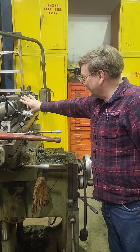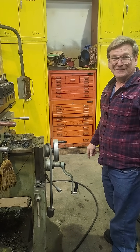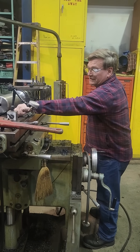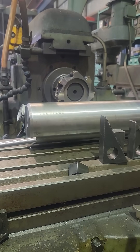Someone might say, well, you could really clamp it down. Yeah, you could strip out the threads on the bolt, bend the table. You can do all kinds of things if you want to do it wrong. I will also end up shimming underneath here and adding an extra clamp on top for a little bit more rigidity.